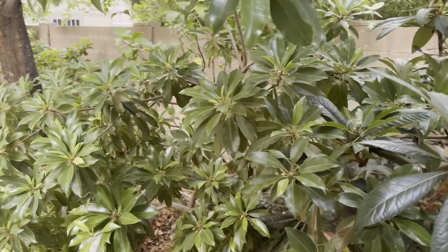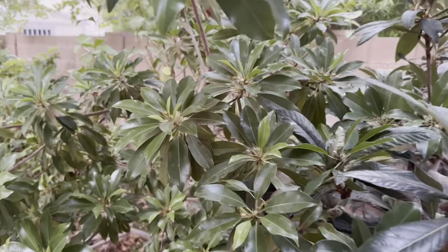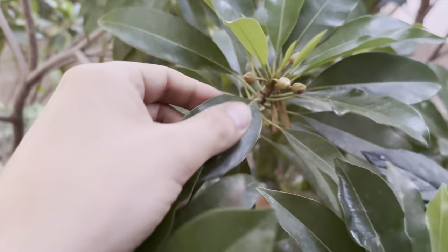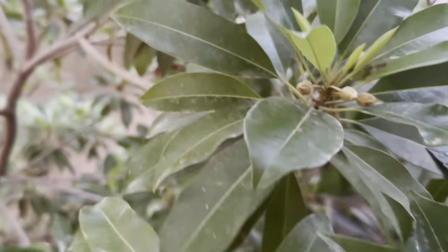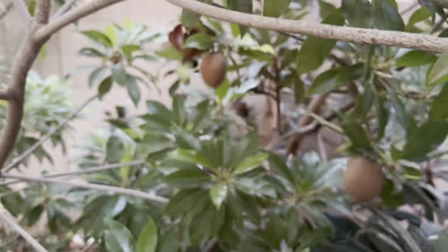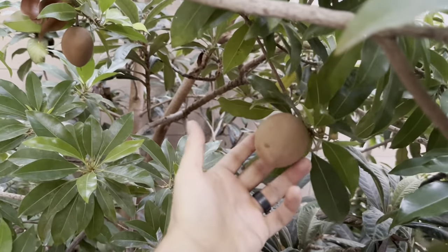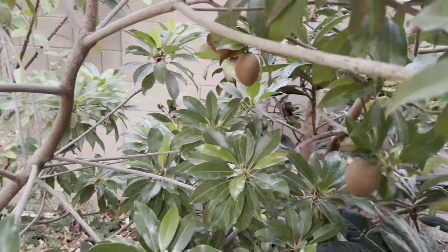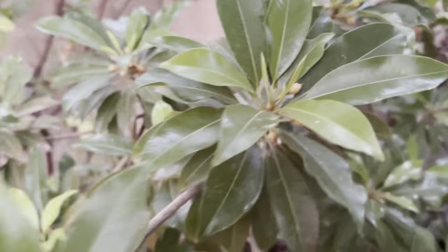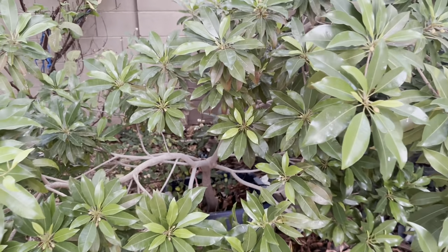This is my Silas Wood Sapodilla, growing in a 30-gallon container. This one tends to flower more throughout the warm months all year round. I do have two fruits set on it that I've been waiting to ripen for about 10 months — they take quite a while. Those are probably my fourth fruit set ever on this tree.